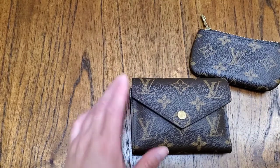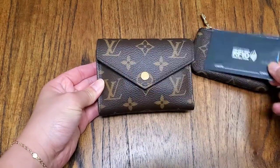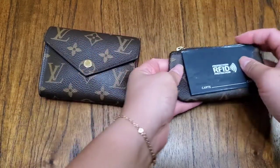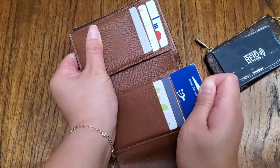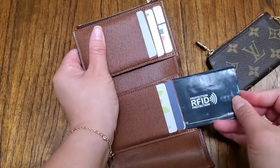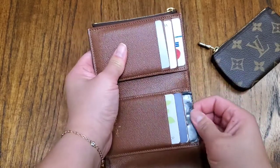For size comparison, this is a credit card RFID holder — it's bigger than the wallet. If I take out two cards, I believe it can fit in the slot with the RFID protector — yes! So you could probably do that with all the other slots.